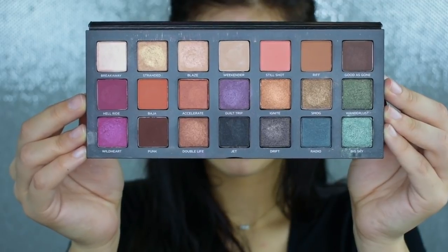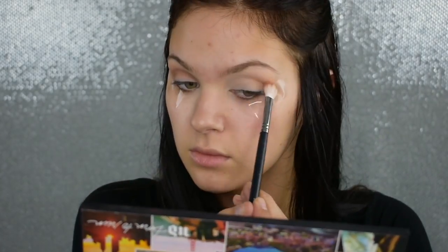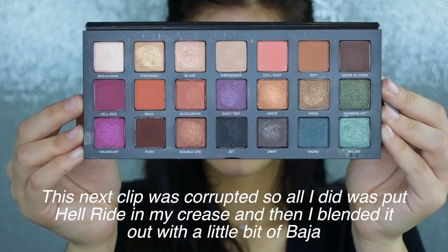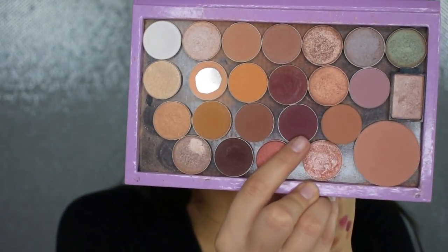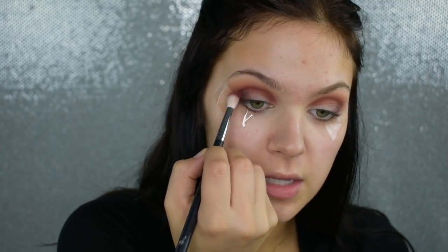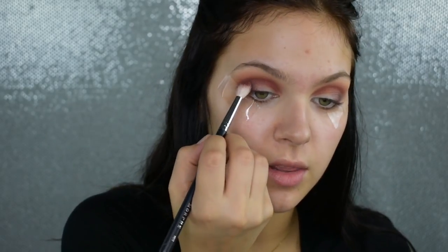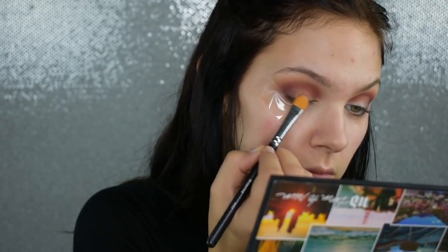I'm going to pick up the shade Riff and put this into my upper crease and transition area as my first transition shade. Then I'm going to dip into one of my favorite Makeup Geek shadows — the shade Cherry Cola — and put this onto the outer corner, because the shade from the Urban Decay palette just wasn't dark enough for what I want in this outer corner. I'm working this right into the very outer corner to build some more depth and definition but also to keep with the berry tone we're going for. Next I'm going to dip into the shade Ignite and put that onto the center of my lid and between the inner and outer corner.